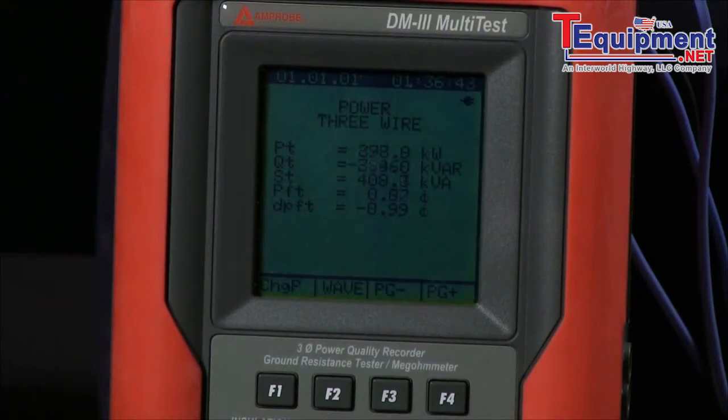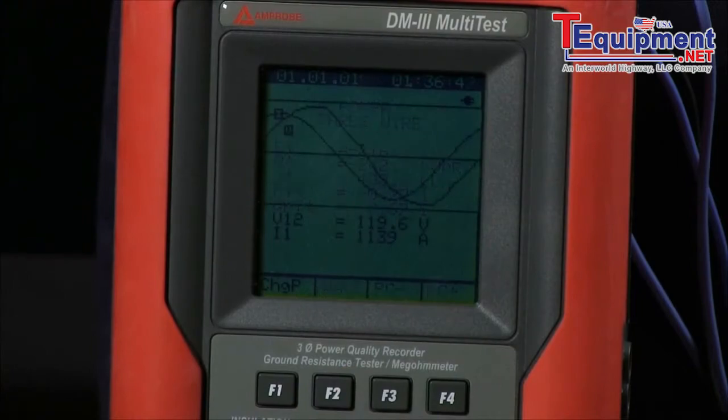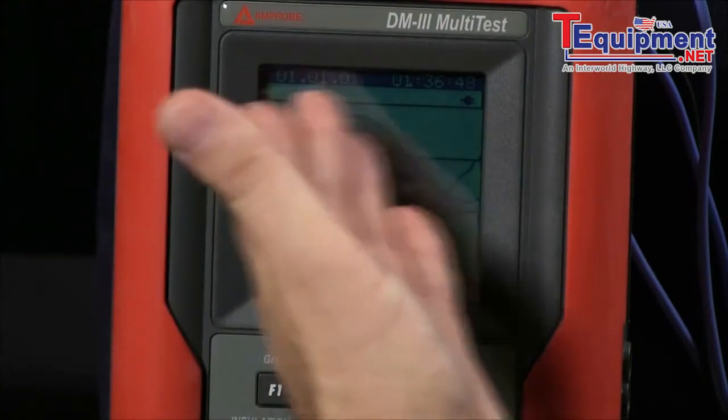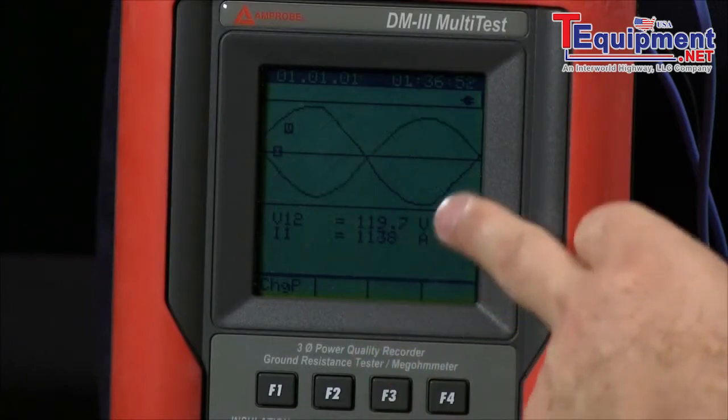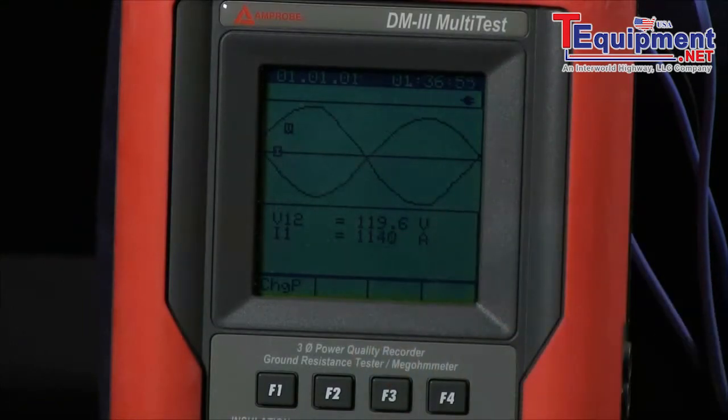We can also look at our specific waveforms, and now you can see your overlay of your voltage and your current, look at your phase angle, and also see the readings of your respective voltage and current settings.